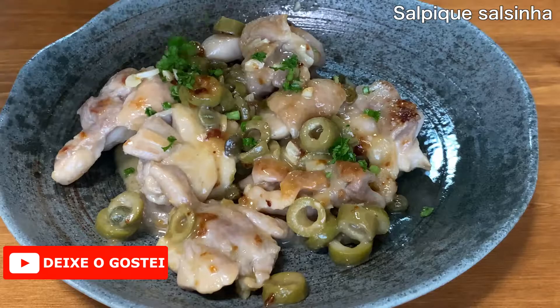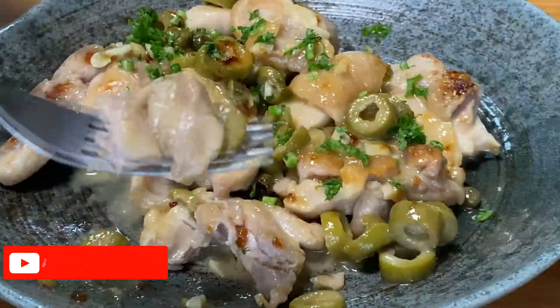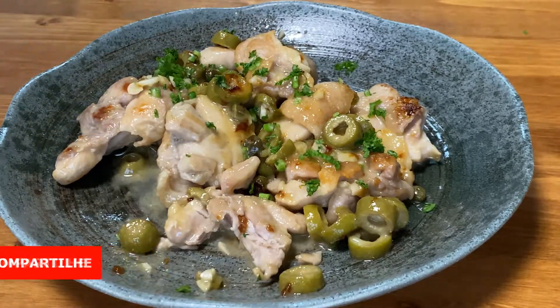First, we have to cook the chicken so that it will be ready to cook.